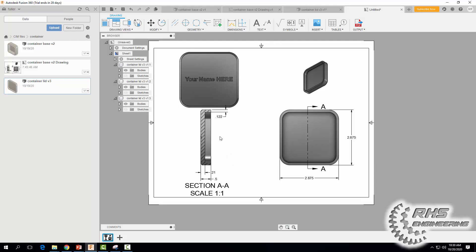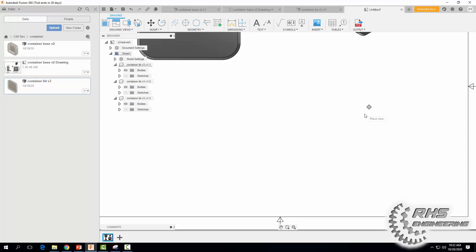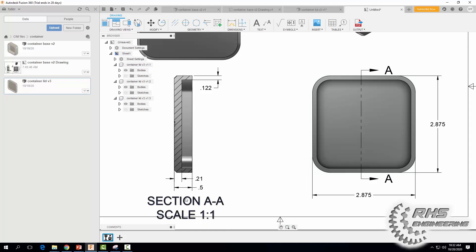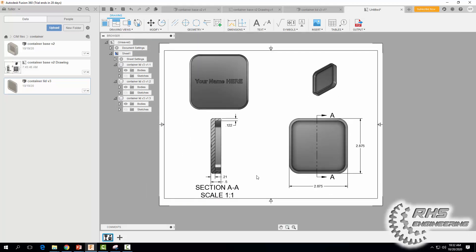Let me zoom in and try moving these dimensions a little closer to tidy things up. Move it down a little bit — there we go, looking pretty good.